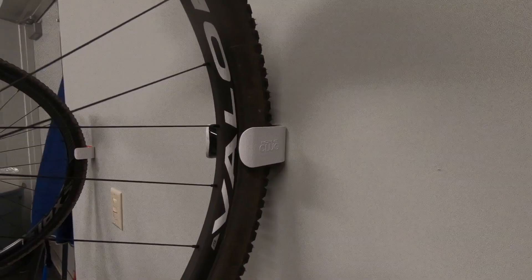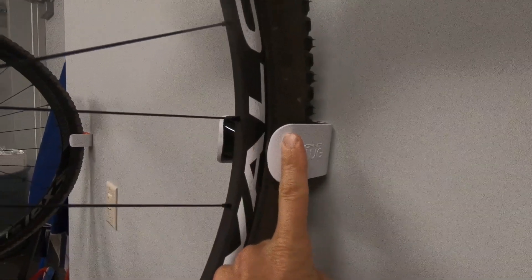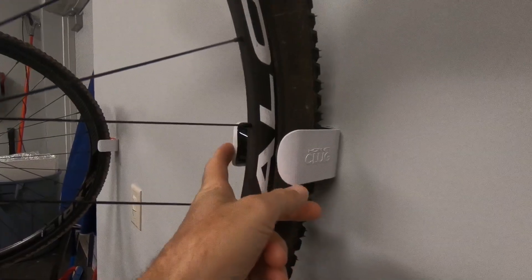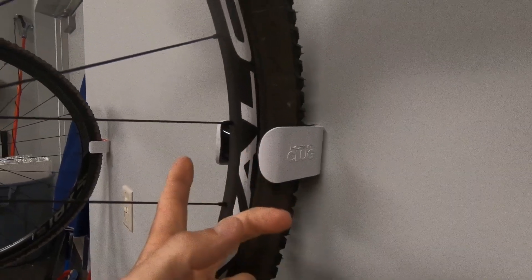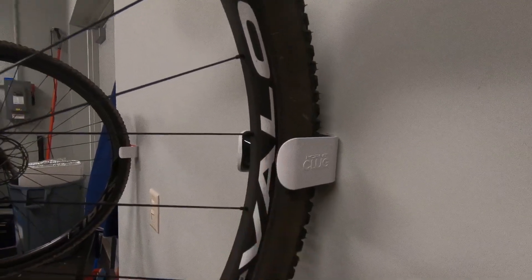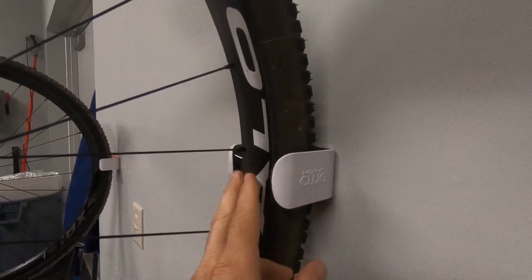I think a great feature enhancement would be some kind of strap that you could pull over and just clip here — maybe one of those rubber straps like you use to mount a light on the handlebar, that just flips over and locks in for long-term storage. That way, should the front tire go flat, the bike wouldn't fall out. Hopefully Klug will watch this video and think about that product enhancement.